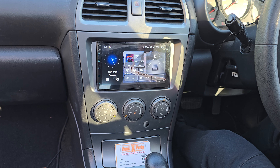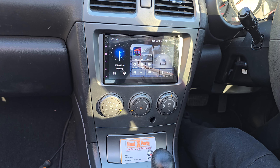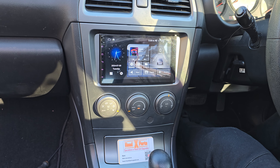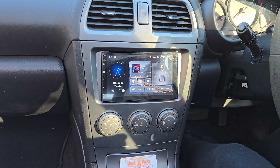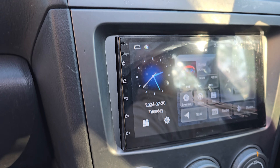G'day guys, Head Experts here again — another sunny winter day in Melbourne, still cold. What we've got here is a 2007 Subaru Impreza. We took the old single-DIN radio out and had to chop a bit on that frame to get this unit to go in.